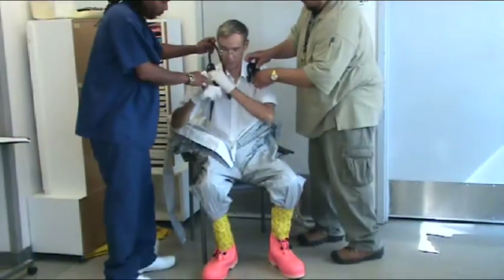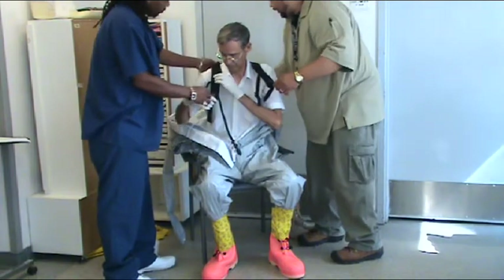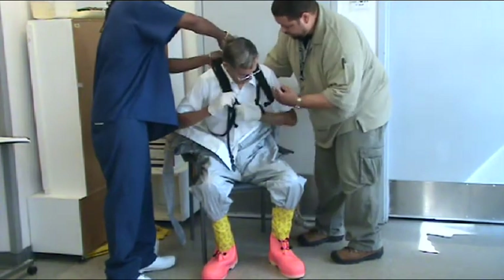Put on a hydration pack which supplies the wearer with water during the decontamination procedure.